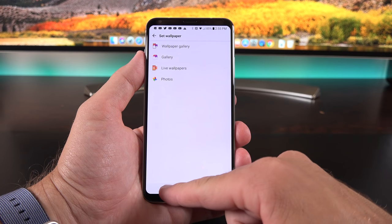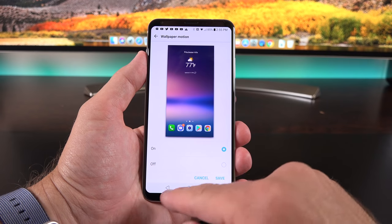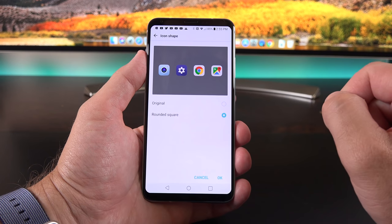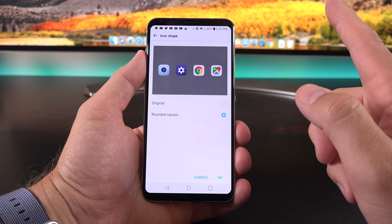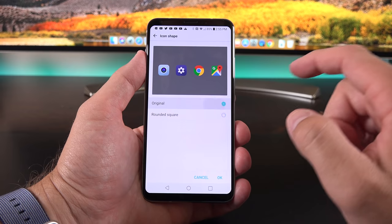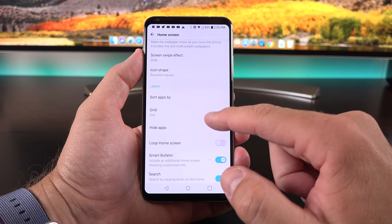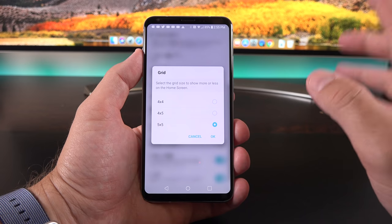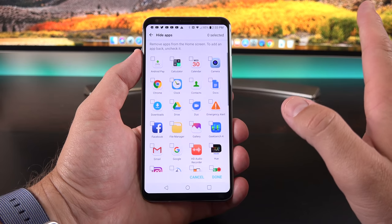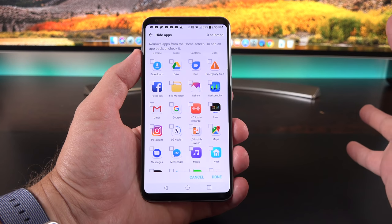We have wallpaper selection with wallpaper motion—the wallpaper moves as you tilt the screen, and you can turn this off if you prefer. There are different screen swipe effects and icon shapes: rounded squares that unify all icons, or the original format. You can sort apps alphabetically or by download date, change the grid layout—5x5 is default but you can select wider spacing—and this also lets you hide apps that you can't uninstall.